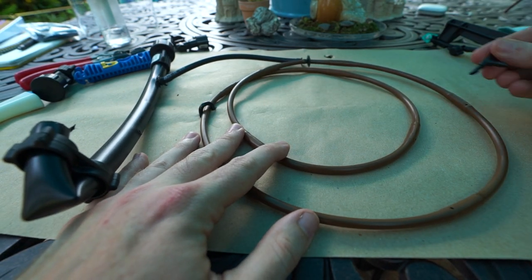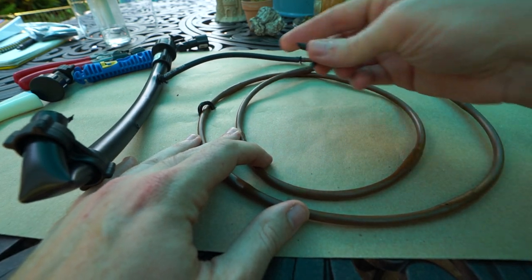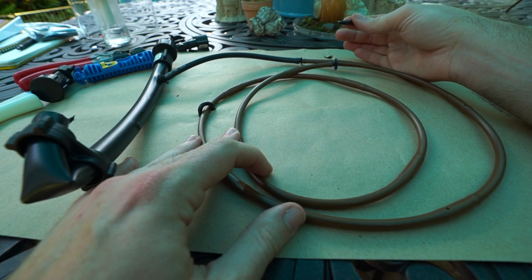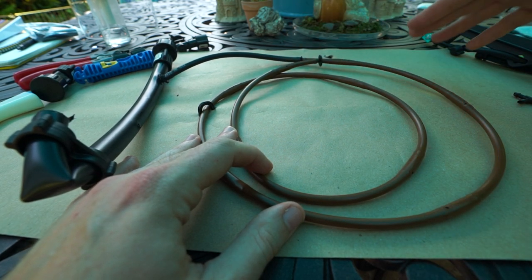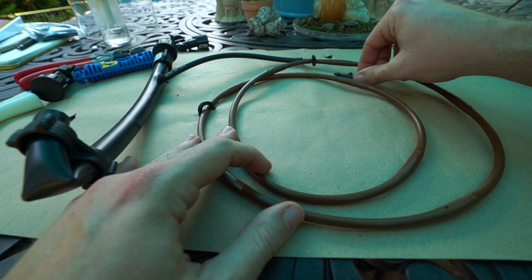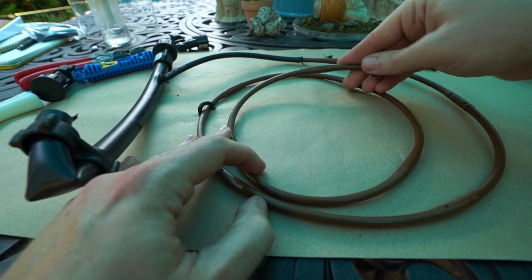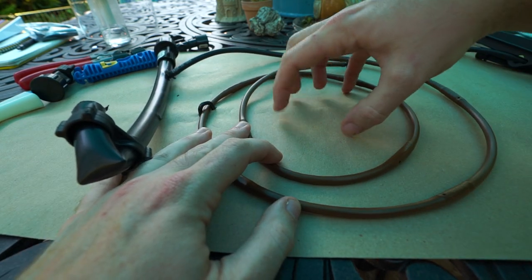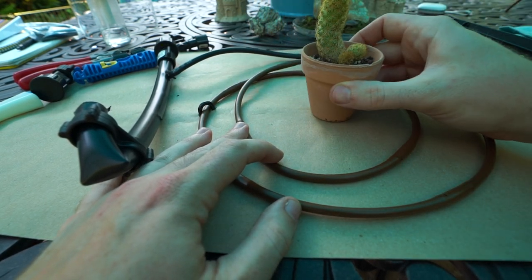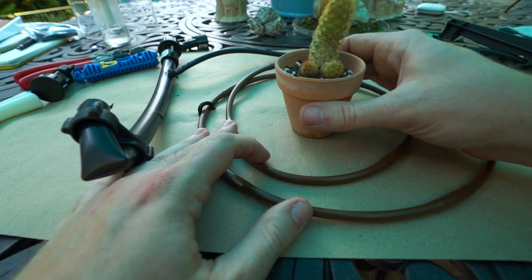When you have to make a cut, measure it out, and plan it a bit better, you can only do one loop unless you start incorporating four-way T couplers to help spread it out — and that becomes a bit much when you have an awful lot of plants. We're pretending there's a plant right here in this flower pot — all soil — and we're pretending a plant is getting watered. That is the gist of how I work with my drip irrigation.